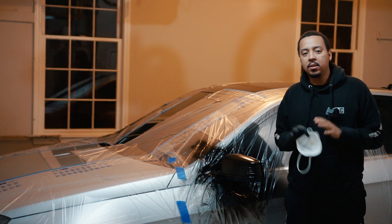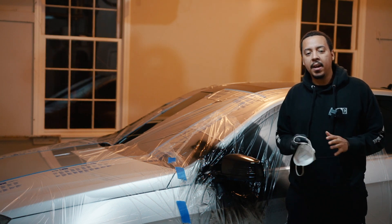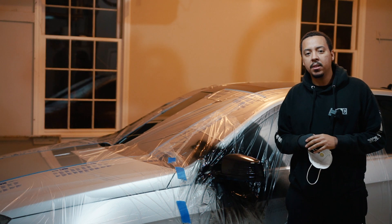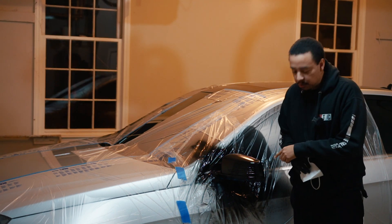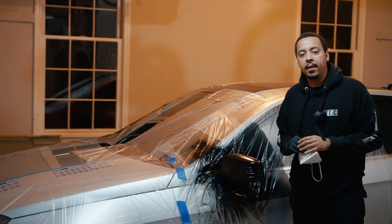We did 10 coats, now it's time to let it dry overnight and we'll come back in the morning to see how it looks. Before you let the final coat dry, make sure you take off the tape that you masked everything with.